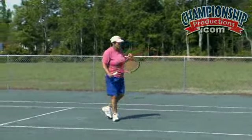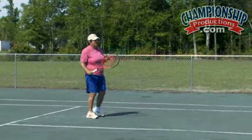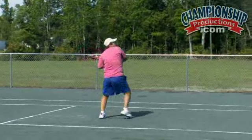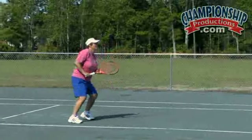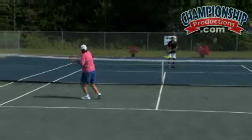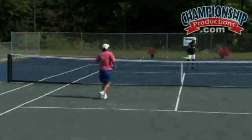What you want to do is really attack the ball and catch it at the highest point. Right there — I am not letting the ball play me, I am going and attacking. Nice and solid.